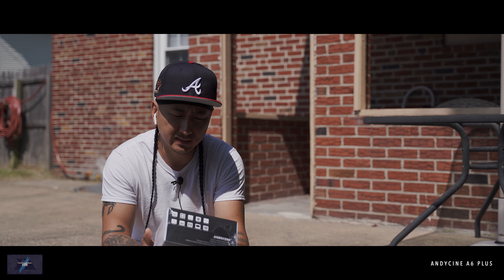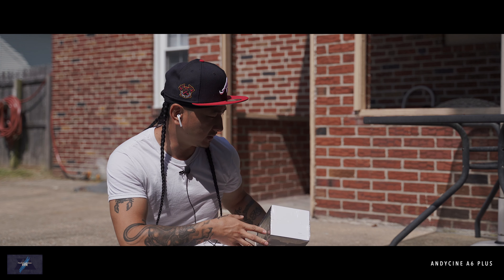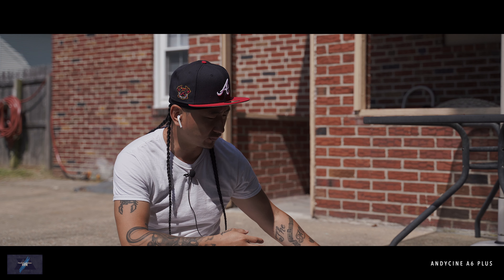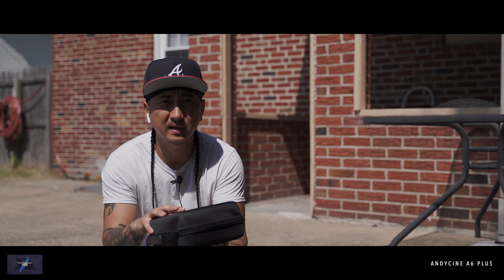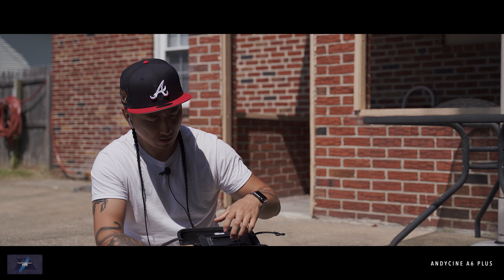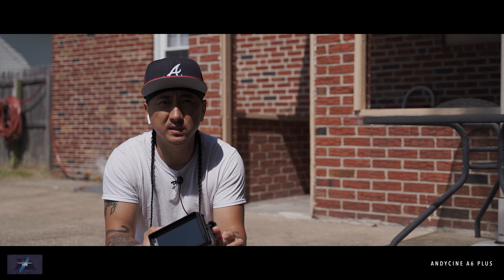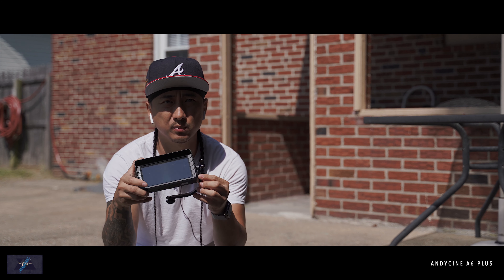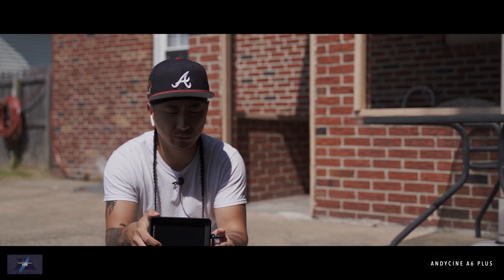Here we have the Andy Sinny A6 Plus. It's a 5.5 inch 3D LUT touch monitor. This is the original one that I've been using for a while. It's really good and reliable, so let me just show you what that looks like. This case I had to purchase separately, but it still works really well. A lot of people have been using this if you're not using a small HD monitor.